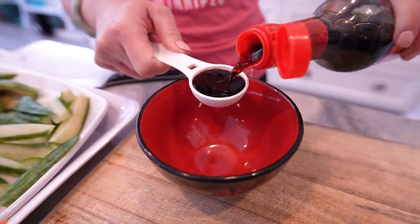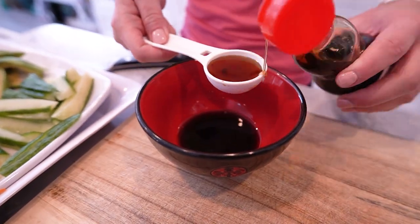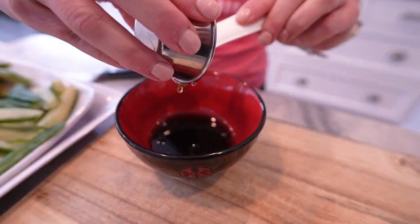Next up, the mouth-watering sauce. In a bowl, mix together soy sauce, sesame oil, rice vinegar, and a touch of honey for that perfect balance of savory and sweet.